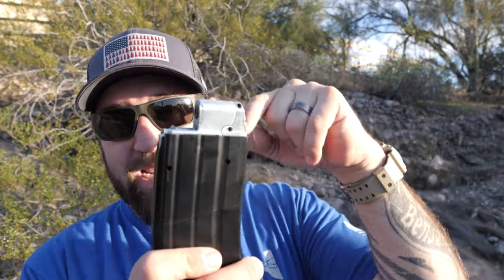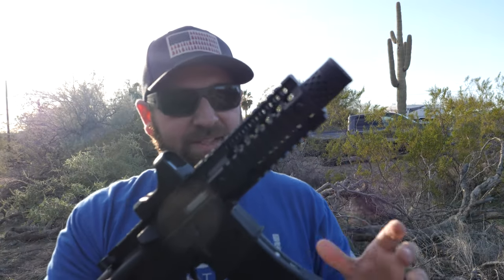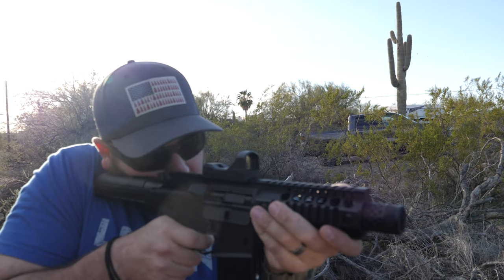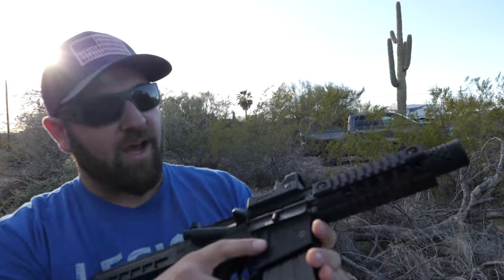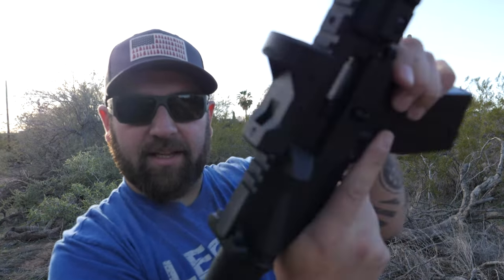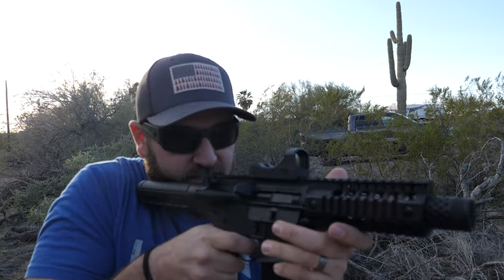It depletes so quickly. I did buy a high capacity magazine to try out as well. Let's give it another rip — another magazine, same CO2 canisters. This is going on round five, then six, still kicking on the same CO2. The bolt release does work on the left side — press it and boom. So you don't have to rack it back every time. I'm just kind of used to doing that with actual real guns.